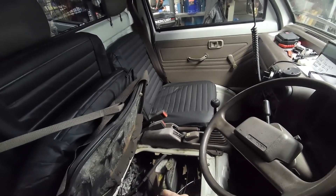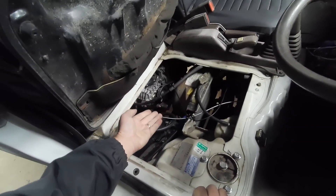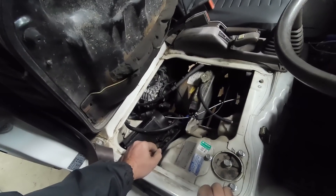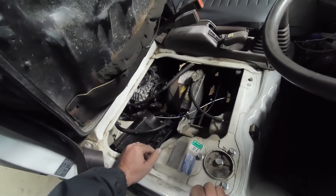Here we go again guys. It is a little bit disappointing to see that that belt lost a tooth. Checking - does that back idler push the belt the other way so much that it cracked that belt like that? Are you supposed to have a v-belt tensioner that pulls out the other way?